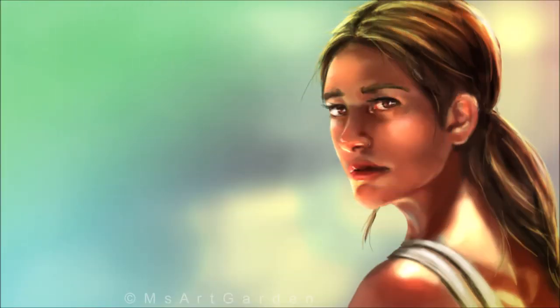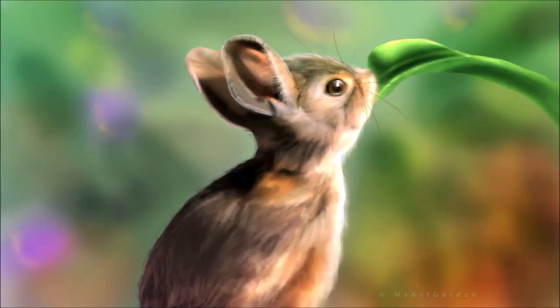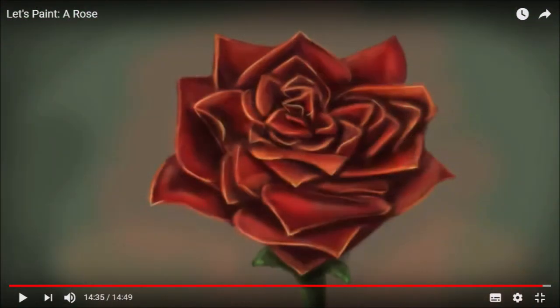I'm a big fan of Lara Croft and Tomb Raider — I watch the films and play the games — so I love this one. She's done her own take on Lara Croft with a brilliant expression, great hair, highlights, and flesh tones, really well done. This one's called Bunny, and I love the way she's set the background out of focus to bring the bunny into focus — the texture of the fur is brilliant. Finally, this last one is called Let's Paint a Rose, done digitally, and it's really well done.